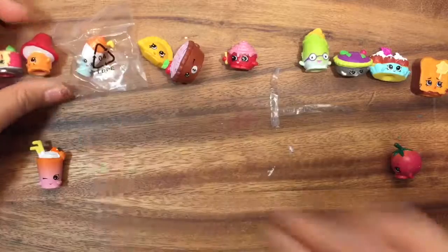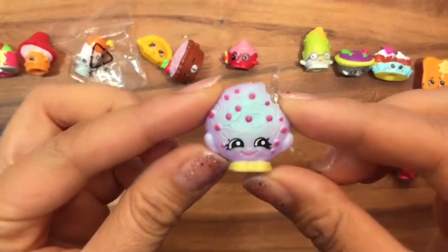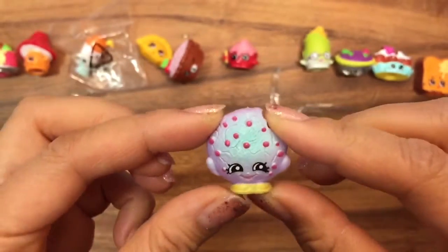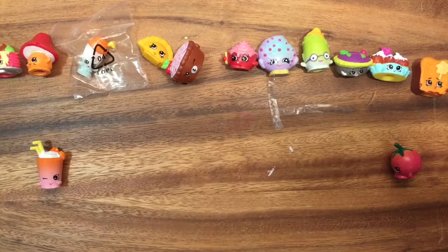That's a duplicate so I'm not going to open up the plastic. Let's see what else is in my container — we have Cookie Cookie, and she's in purple with dark purple chocolate chips. Cookie Cookie is always a favorite of mine; she's also a common. Let's put her right there.